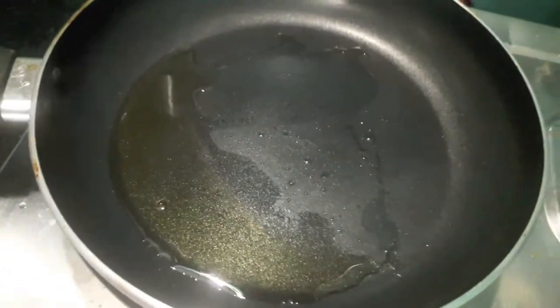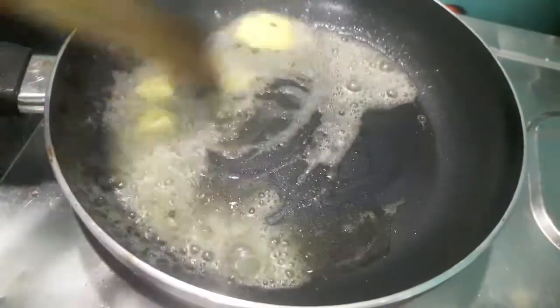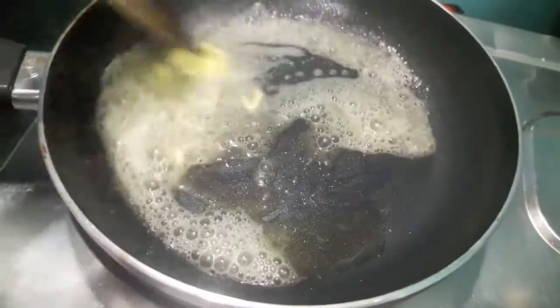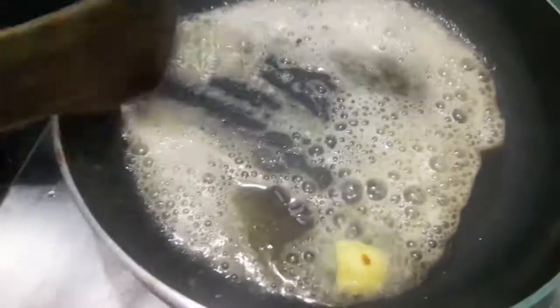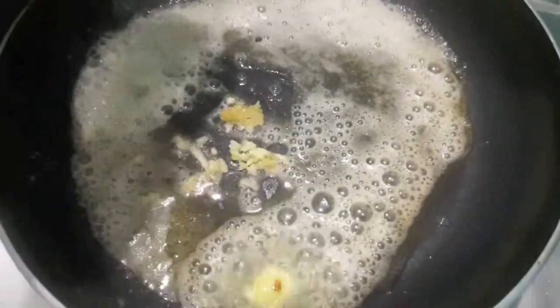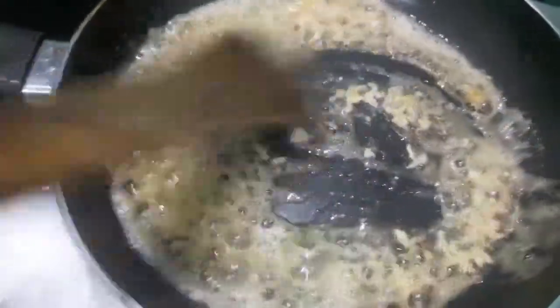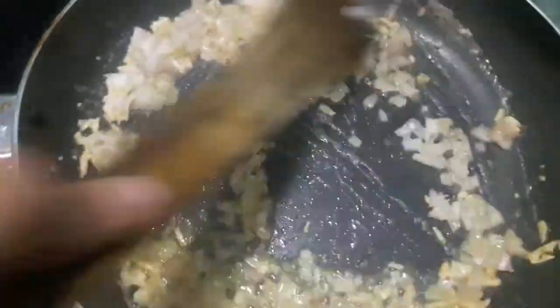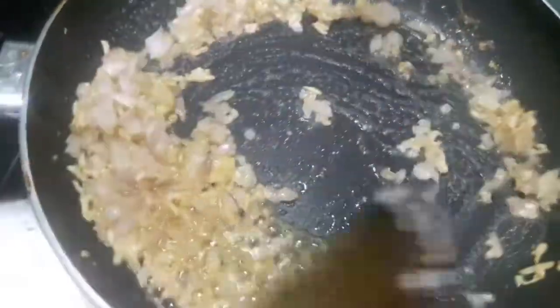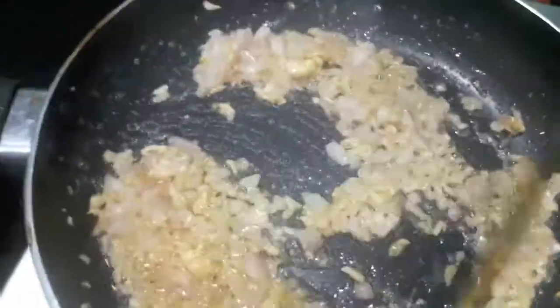I've heated up the oil. To this I'll add butter and let it melt. Then I'll add grated garlic, followed by finely chopped onions. Mix it and let them cook till they turn a bit translucent — we don't want them to be brown or light brown in color.